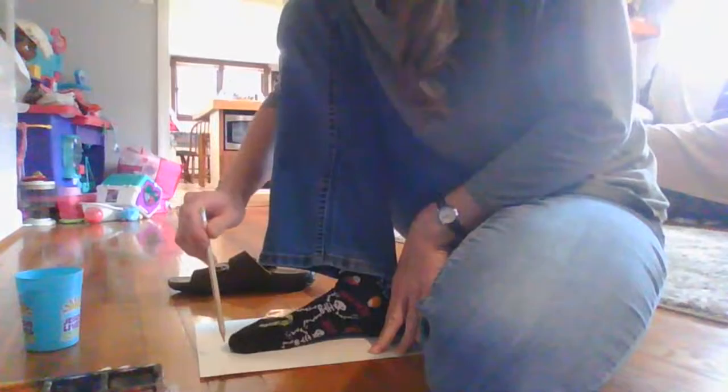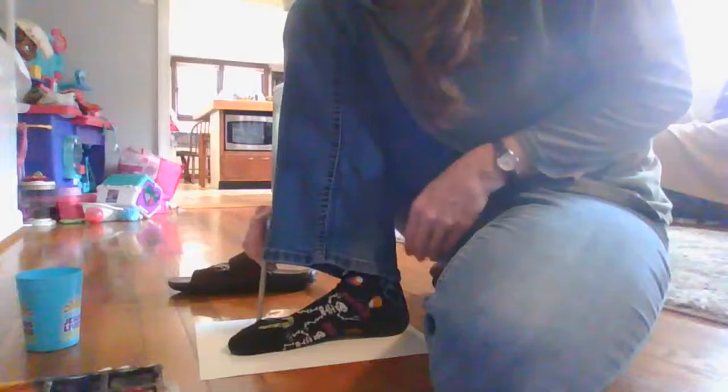Just real carefully, you're going to hold your pencil straight up and down. Just trace around your foot. It doesn't have to be perfect. This is Indian corn, so it does not have to be perfect.